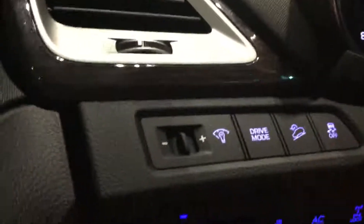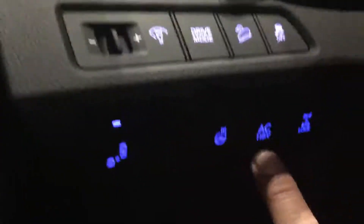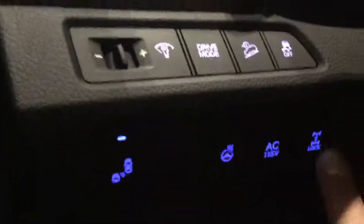In this vehicle you are going to have your blind spot detection, all your drive modes right here, your downhill descent traction control, and your heated steering wheel. You do have a 115-volt plug-in in the rear, and you also have a differential 50/50 lock — this is for if you're really stuck and need to get out. However, you can't use it over 30 kilometers an hour, so it's just for when you're stuck.